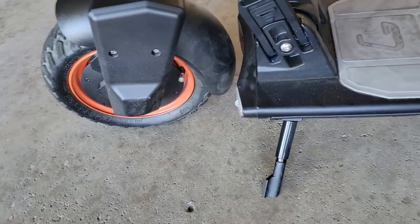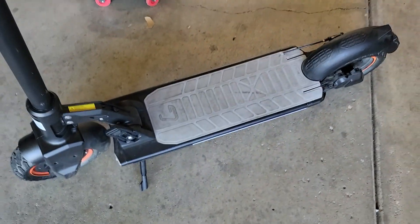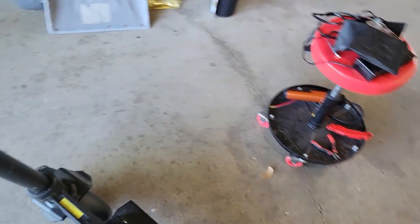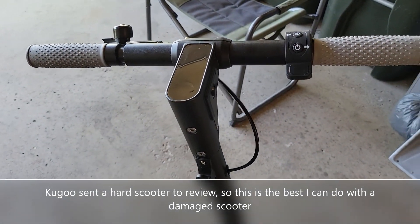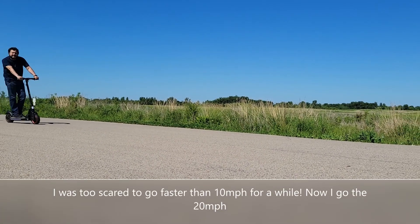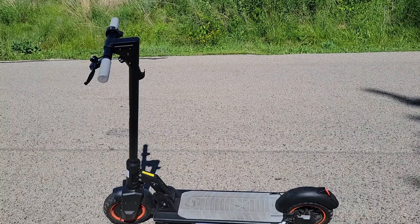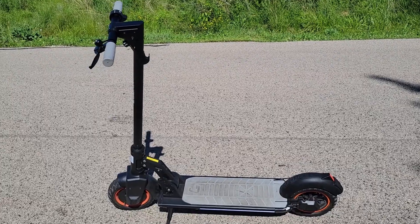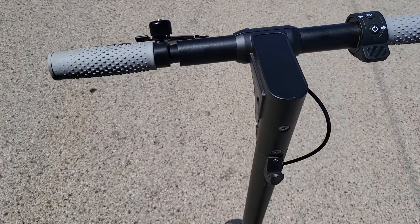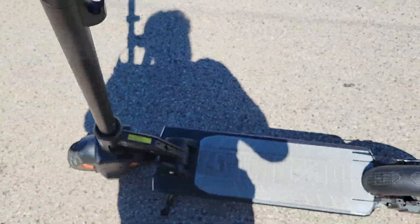All right, filled the tires up to 30 PSI. I think it's good to go and we ride off. Well, that's the unboxing — it picks up pretty fast when you press the throttle, and it's got the brake blinking light.